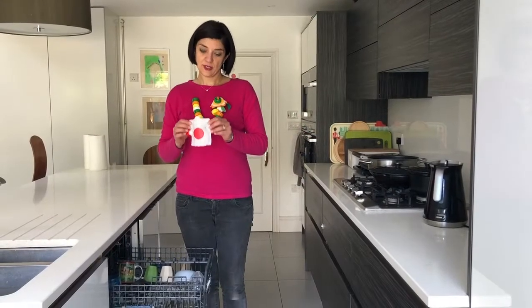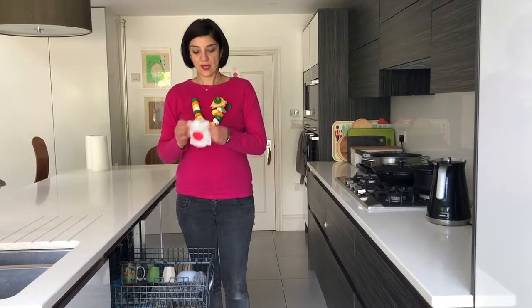Doggle bags are reusable and you can put them in the dishwasher. They're tested for 50 uses in the dishwasher.